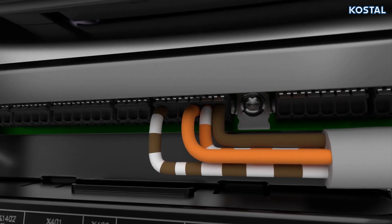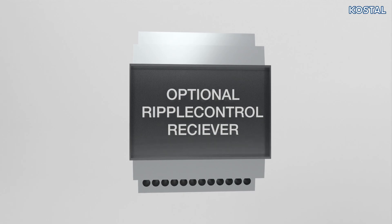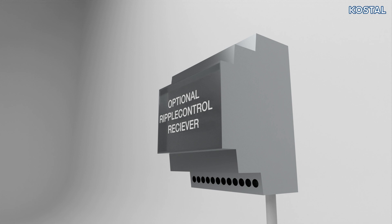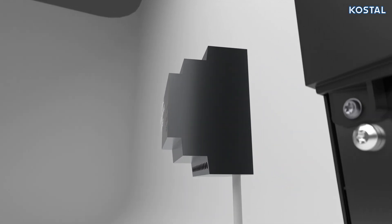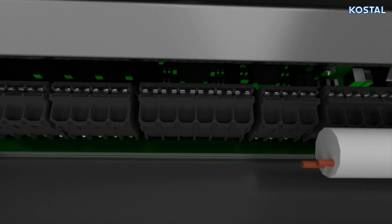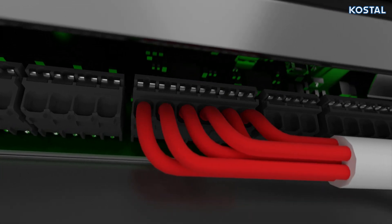An optional ripple control receiver can be connected to the X401 terminal on the inverter. Mount the ripple control receiver in the control cabinet and route the communication cable from the control cabinet into the inverter.